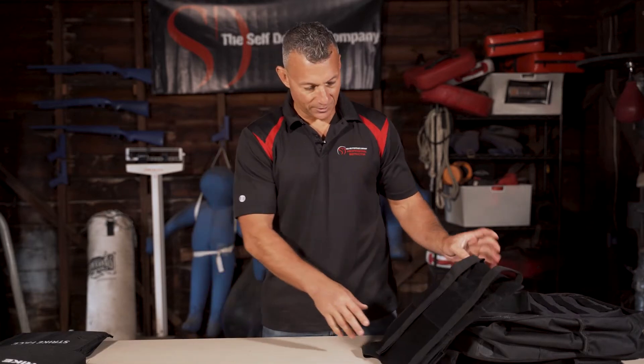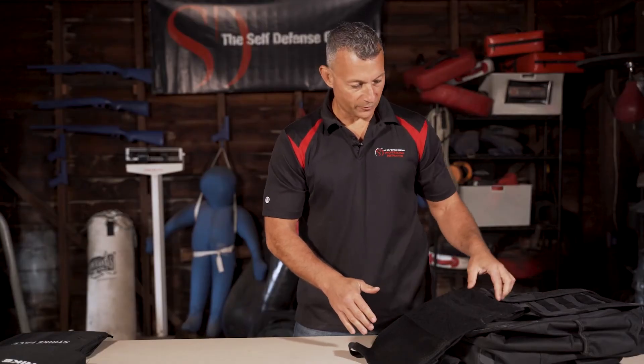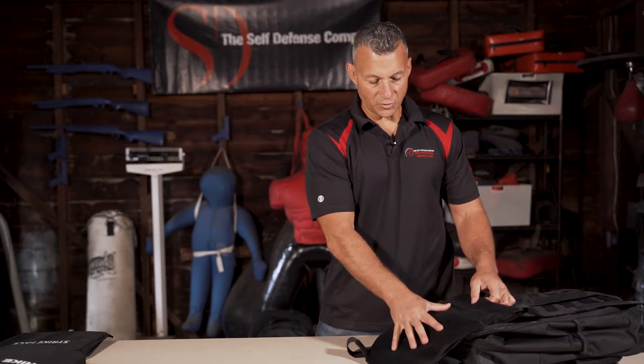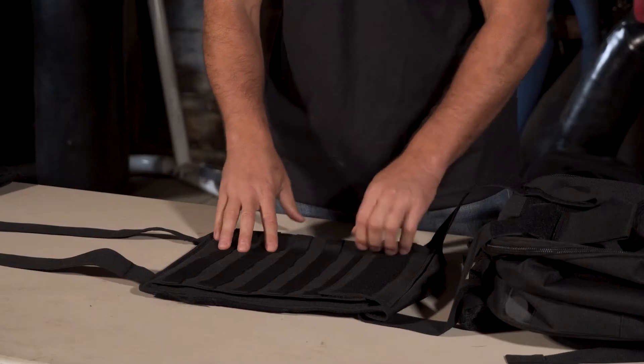On the back is the main carrying section, which is for hard armor — larger hard armor and larger soft armor. So if you have an 11x14 piece of soft armor, this will go here. The 10x12 armor goes in the front pocket here.